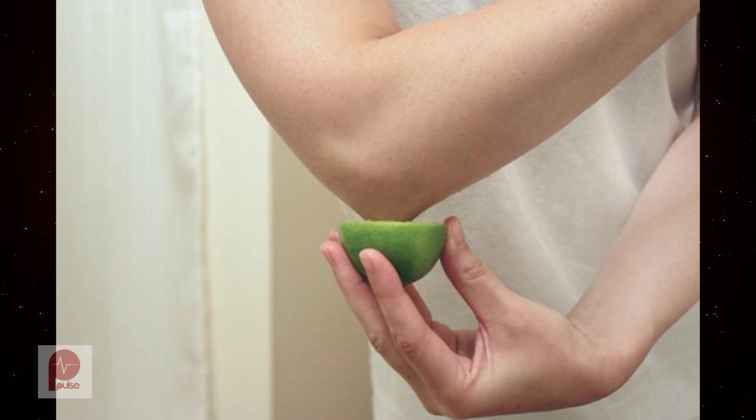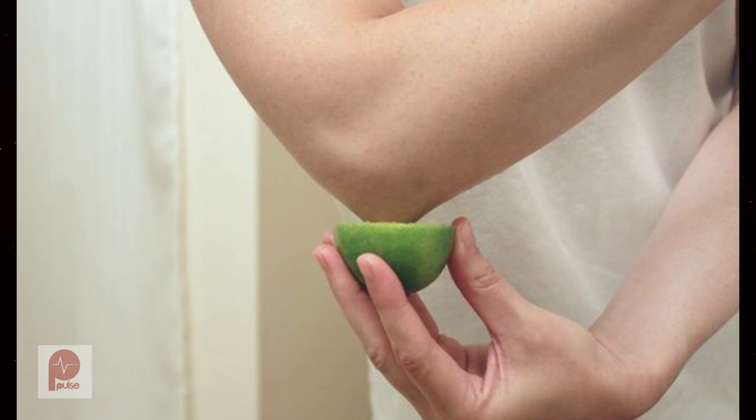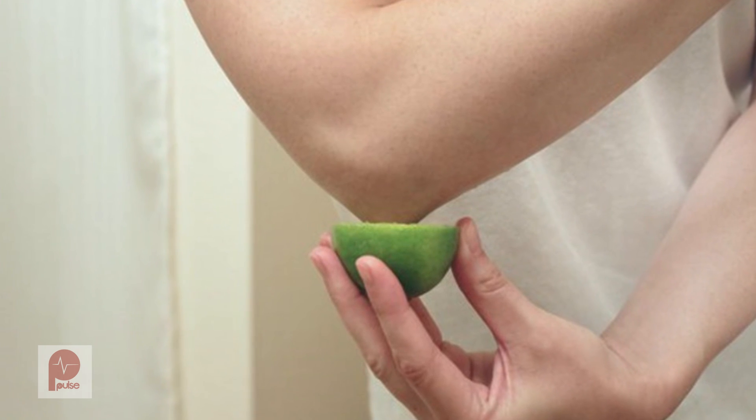Alternatively, you can mix together equal amounts of cucumber juice and lemon juice, stir in a little turmeric powder, apply it on the affected areas, then leave it on for 20 to 30 minutes, then wash it off with water. Do this daily.